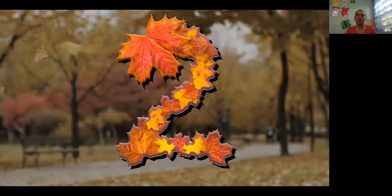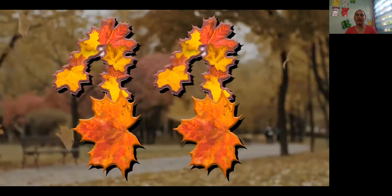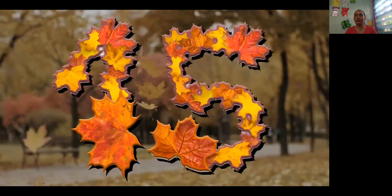8, 9, 10, 11, 12, 13, 14, 15. 1, 2, 3, 4, 5, 6, 7, 8, 9, 10, 11, 12, 13, 14, 15.